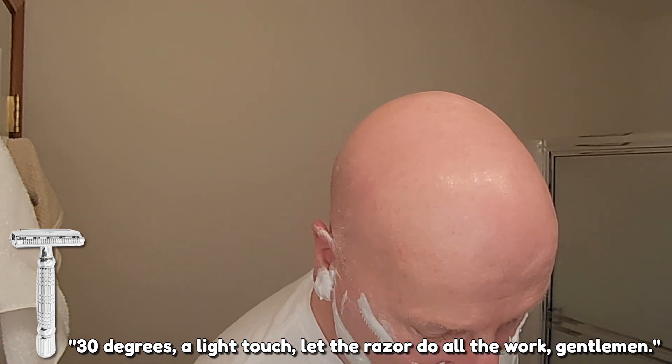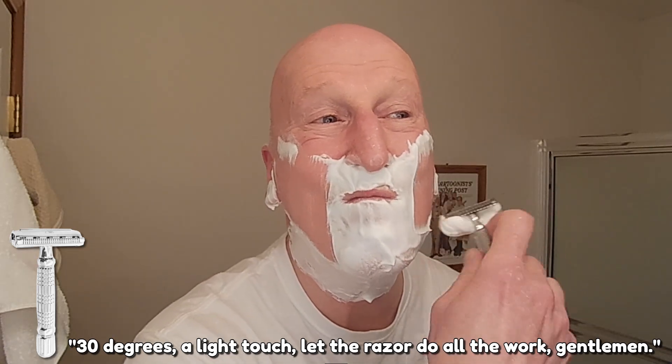All right, here we go. Ooh, that's good and hot. 30 degrees, a light touch — let the razor do all the work, gentlemen. That's got some really nice smoothness and efficiency. Boy, that's great. That's a wonderful razor.